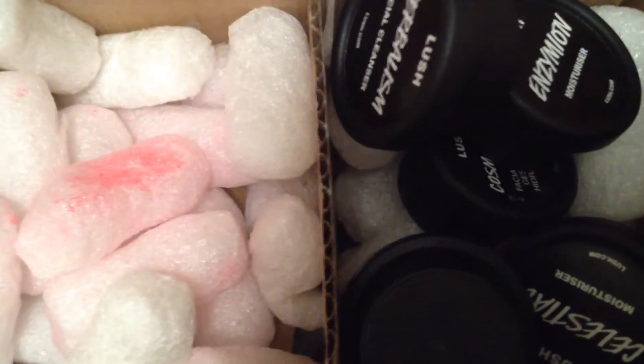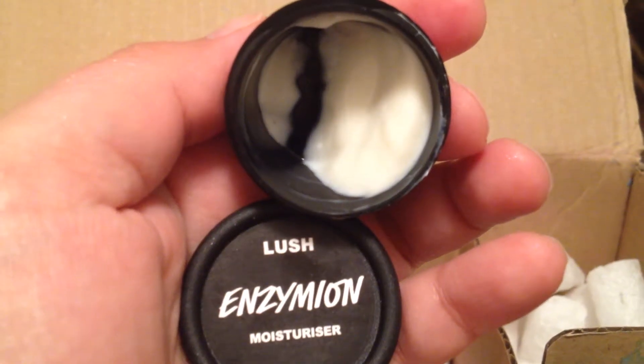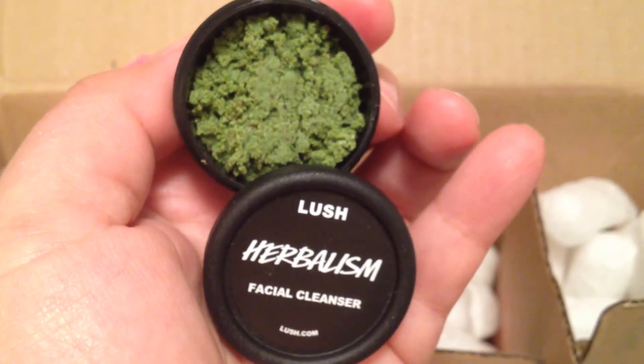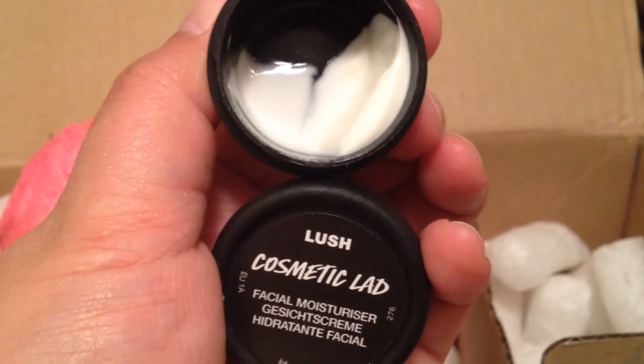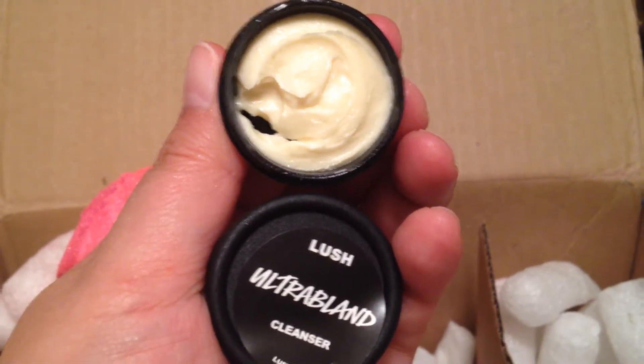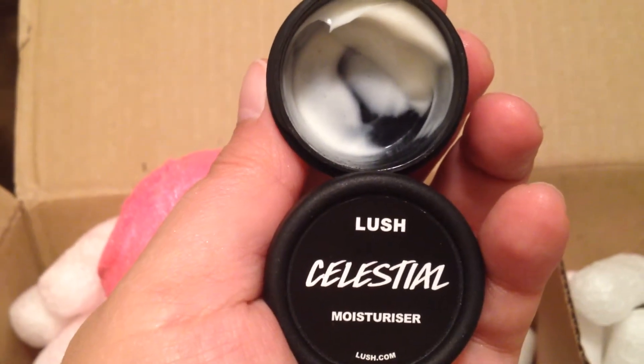I almost forgot about the samples, so let's get to it. We have Enzymion Moisturizer, Herbalism Facial Cleanser, Cosmetic Lad Facial Moisturizer, Ultra Bland Cleanser, and Celestial Moisturizer.